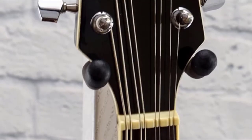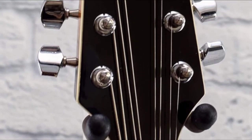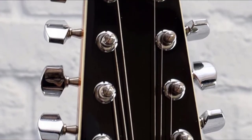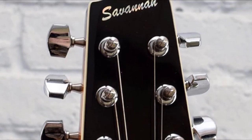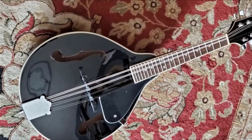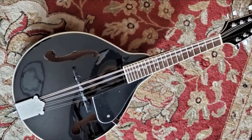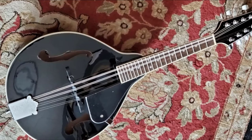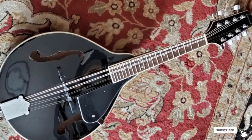The Savannah SAW 100 offers excellent performance and player experience. Its excellent craftsmanship makes it well constructed and compact. The sound it produces is splendid, warm, and rich, and it can endure the test of time, making it one of the best mandolins for beginners. It looks and sounds incredible and is an ideal choice for all players, offering incredible build quality, great sound, and comfortable fit.